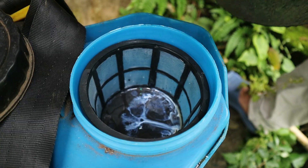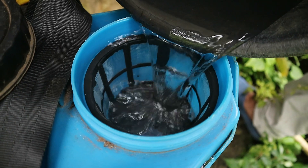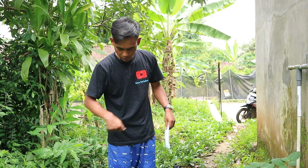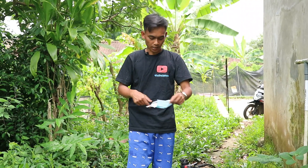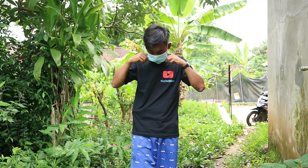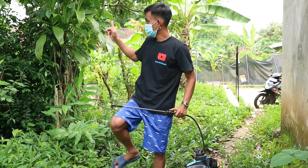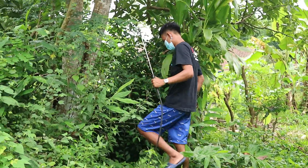Sudah tertuang seperti ini. Teman-teman bisa masukkan air kalau sudah tercampur. Setelah semuanya siap, teman-teman wajib menggunakan masker karena ini adalah racun kontak dan lambung, sangat berbahaya. Gunakan masker saat melakukan penyemprotan. Saya akan panjat dan membawa ini naik ke atas.